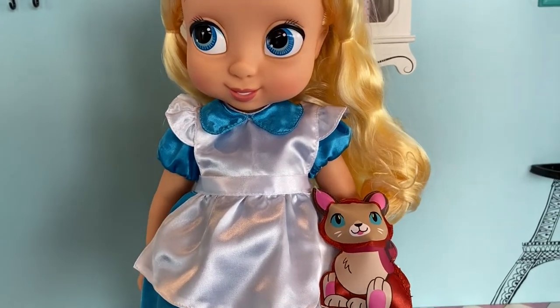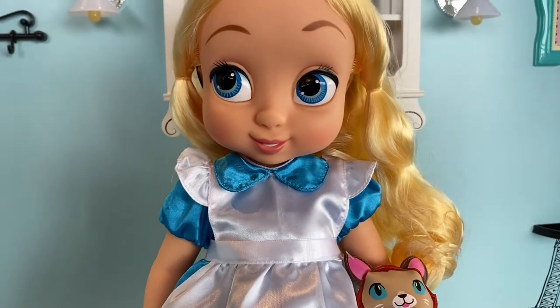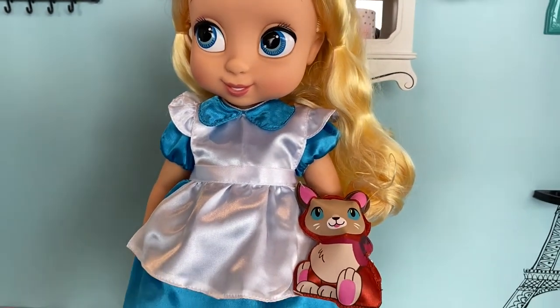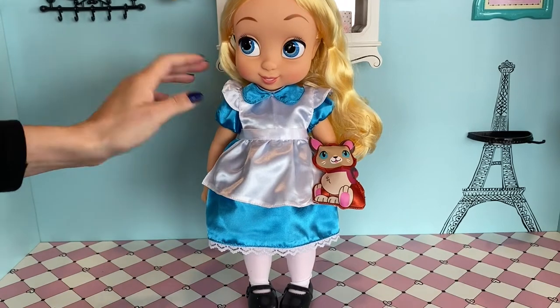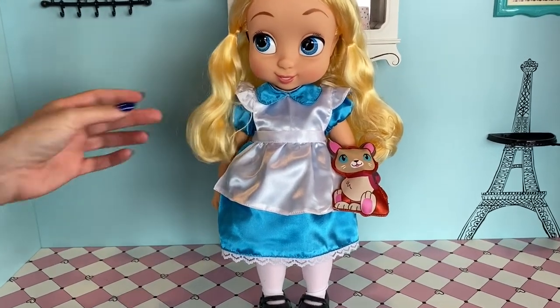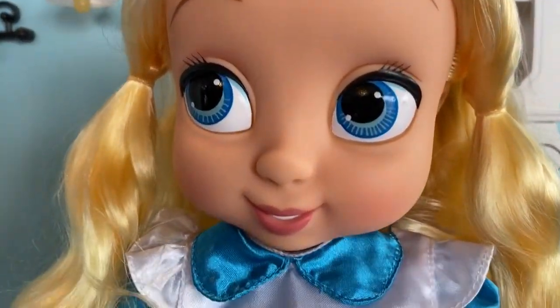I think this doll is wonderful and really captures Alice in a way that takes you back to the movie. I hope you guys enjoyed this video — if you did, don't forget to give it a big thumbs up and let me know what your favorite part of this Alice doll was. For me, it is her beautiful golden blonde hair. Thank you guys so much for watching and I will see you for the next video.